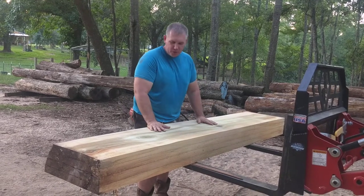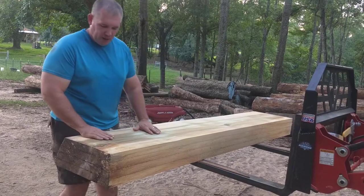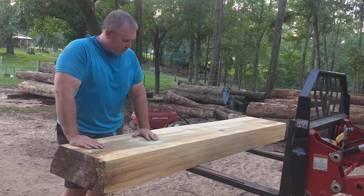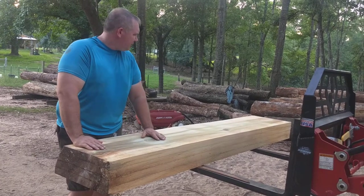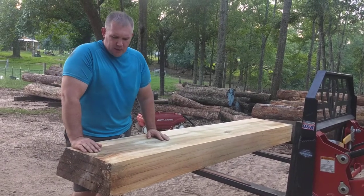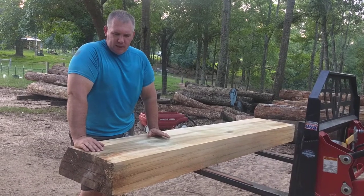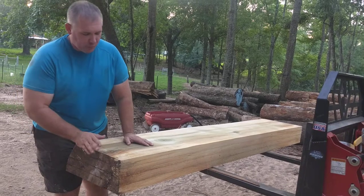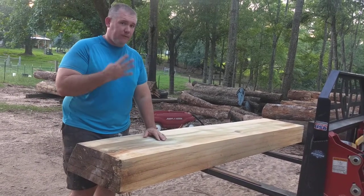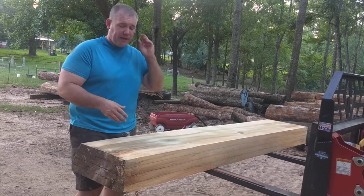Thomas here. What I want to show you today is a beautiful specimen of poplar. This poplar log I just hauled back from Tennessee recently. Rough dimensions: it was about nine feet long, 22 inches wide at the widest, and each of these slabs is two inches thick. With these slabs I could essentially make two bookmatch sets out of four slabs.